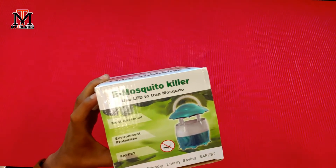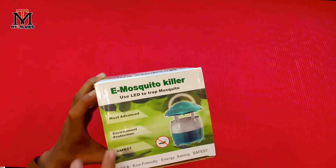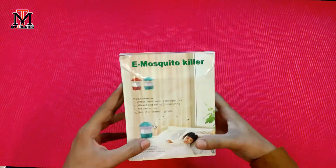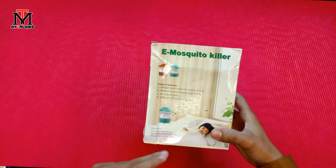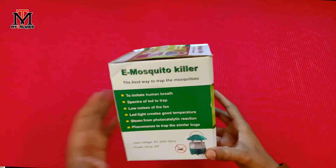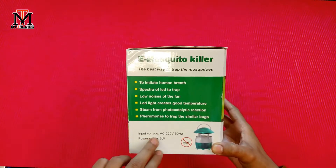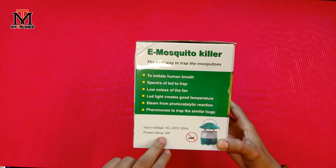If you talk about the box, it says it is most advanced and environment friendly. You can see the other details in your own time. The input voltage is AC 220V and the power rating is 6W.